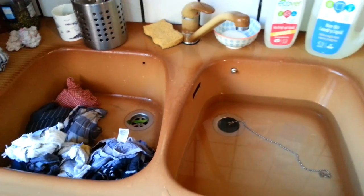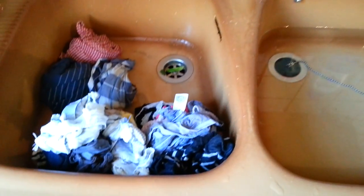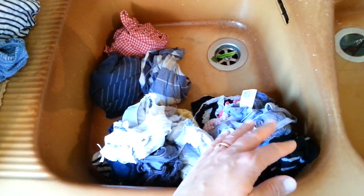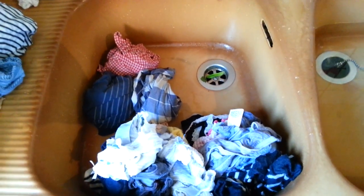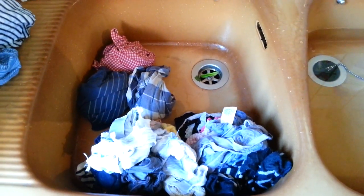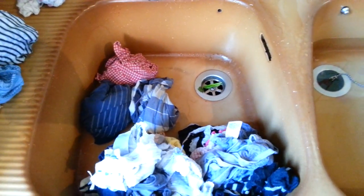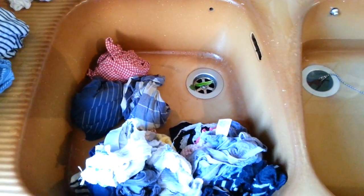I'll just go over the process of how I do it. This largest pile here is mine and Heidi's knickers and socks. I do that first, and by then the water is not as clean anymore. So I did my tea towels because they don't need to be spanking white and gorgeous.